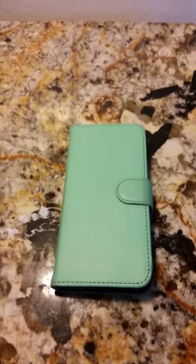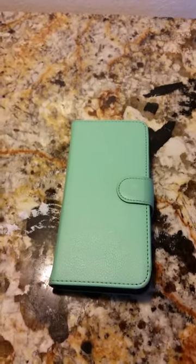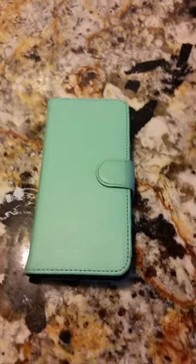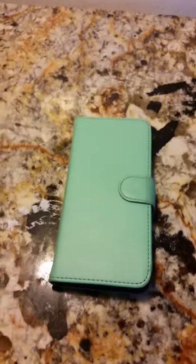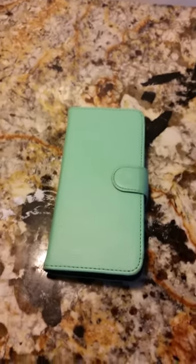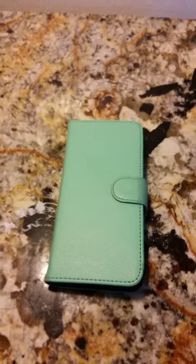She would always take them off because she didn't like the way she wasn't able to feel the screen of her iPhone, and she just didn't like the bulkiness of them. So we got this case. I wasn't sure — I thought she'd be taking this case off all the time, and I also thought that it wouldn't protect her phone. I was wrong.